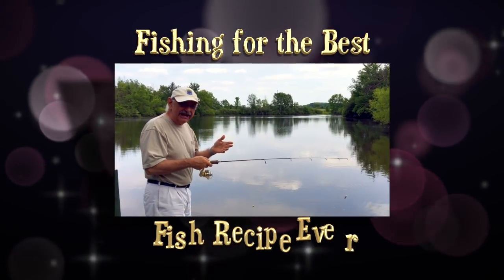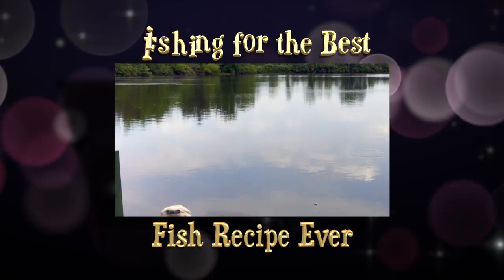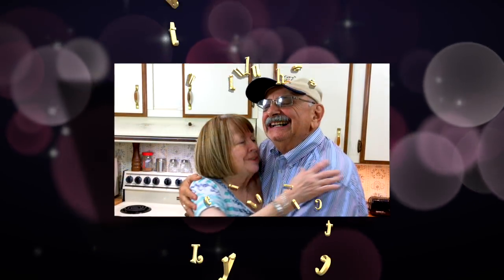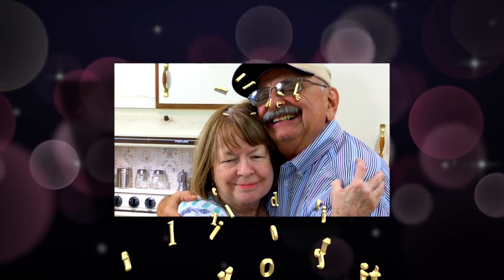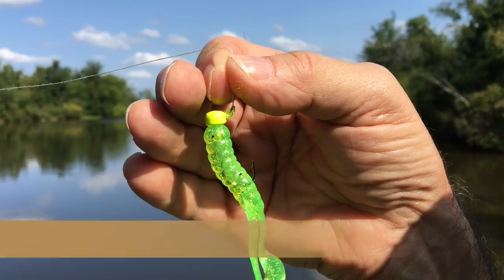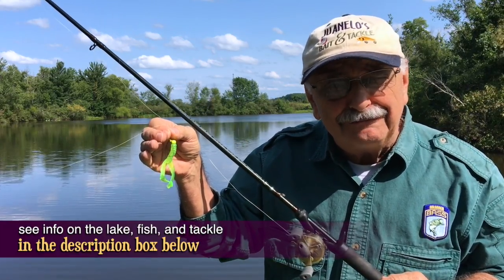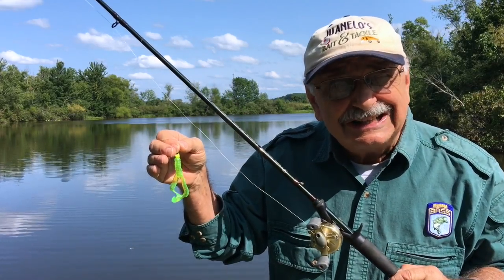Let's see if we can catch some bass today. We can at least start with this — it's a 1/15 ounce finesse shrooms jig head, and on it is a 4-inch Arkie twin trailer. You can read all about the tackle, the lake, the recipes and more in the notes below, but right now let's get out there and fish.